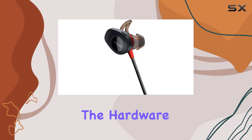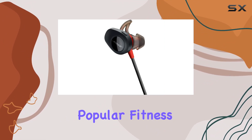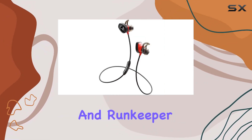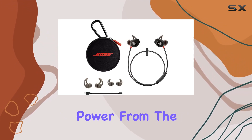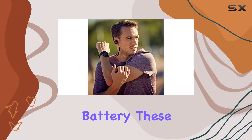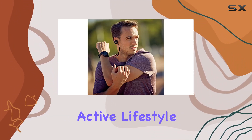It's not just about the hardware. Bose integrates seamlessly with popular fitness apps like Map My Run and Runkeeper, enhancing your tracking capabilities. With up to 5 hours of wireless power from the rechargeable lithium-ion battery, these headphones are built to keep up with your active lifestyle.